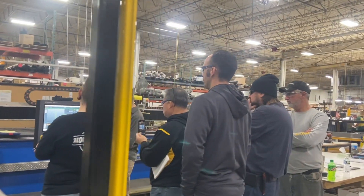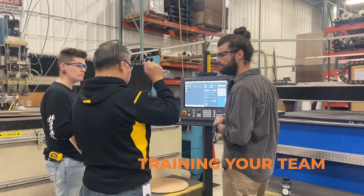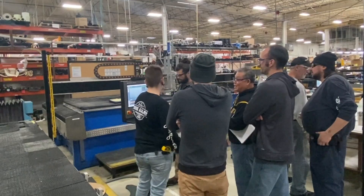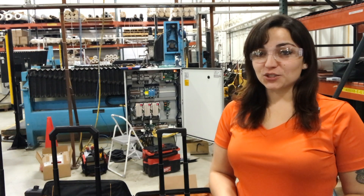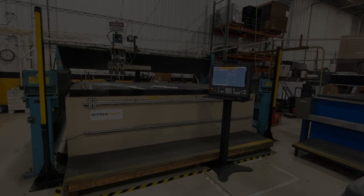The final step in our install process is training your team. We make sure your team can maximize the functionality of your new CNC control. If you have a machine you'd like to upgrade, please reach out and see what we can do for you. If you like this video, please like, share, comment, and subscribe.